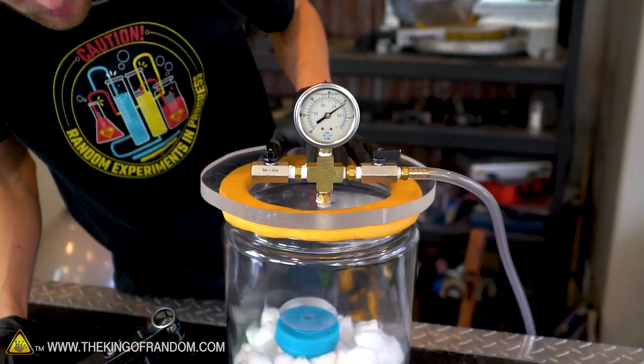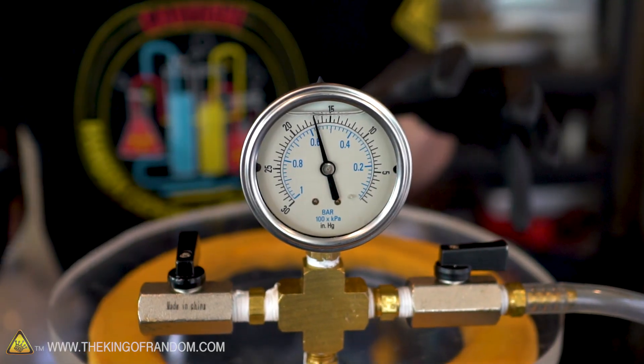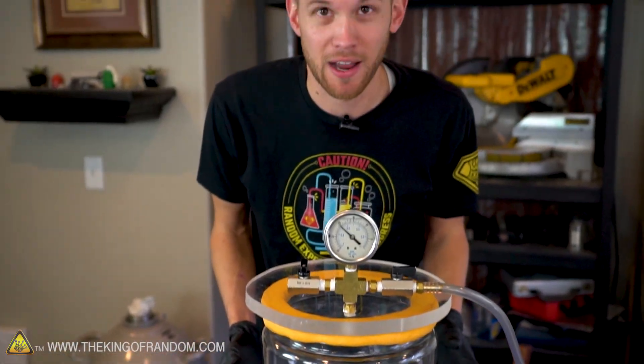Air is being pulled out. I admit I hadn't actually tried seeing what happens with cotton balls in a vacuum before just now. I don't think it's gonna do anything, and it looks like I'm right. They aren't puffing up the way marshmallows do because they aren't holding any air — there's just air in between the fibers.